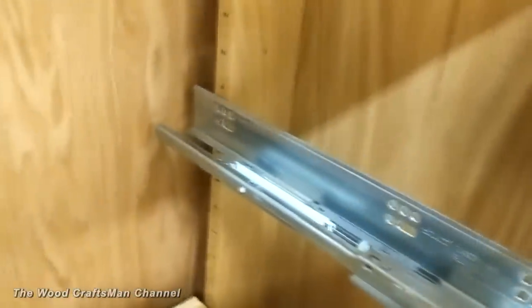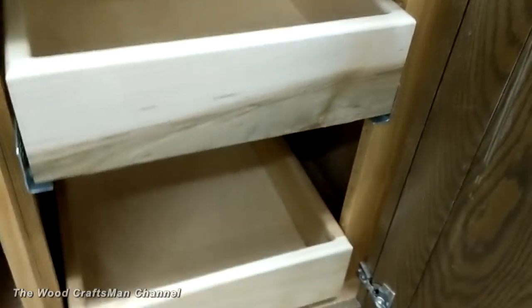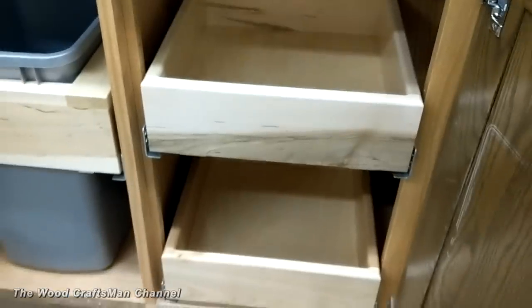These pullouts are actually adjustable — these are five millimeter holes and they use five millimeter Posi screws, so these literally can be adjusted by the customer wherever they want to move them, or maybe they want to add one; they can do that.